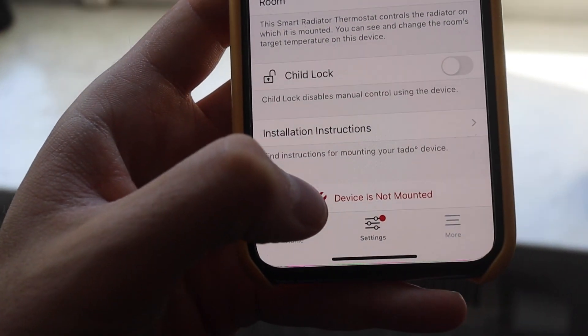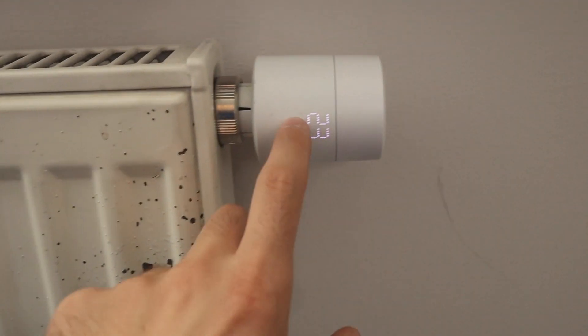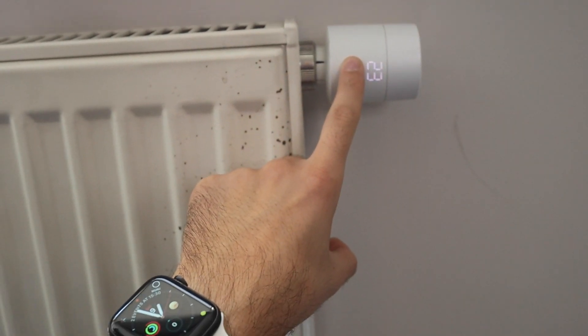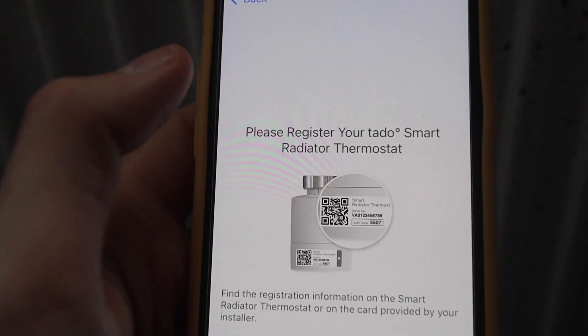It says 'device is not mounted,' which means something is wrong with the installation. It shows the maintenance icon here. It's not mounted — or we mounted the wrong one. No, it says connected and good. But we're going to re-pair this again, so I'm going to pair it as a new device.